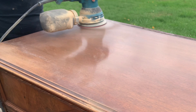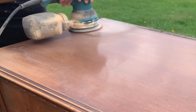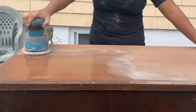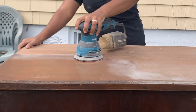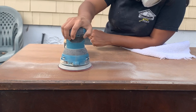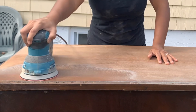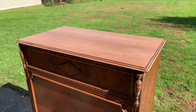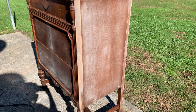I decided to leave the top natural so I used my orbital sander and 150 grit sandpaper to remove the current finish. Remember to continue going up in sandpaper grit until you have a smooth surface. This is how the top looks after sanding it down. Let's not forget to scuff sand the rest of the piece so we can have better paint adhesion.